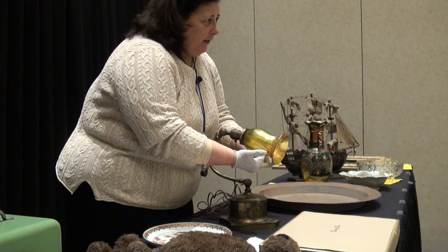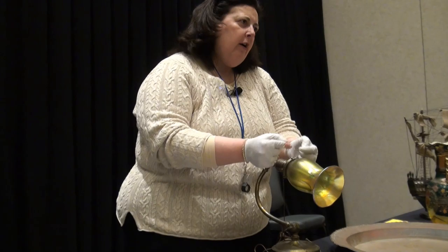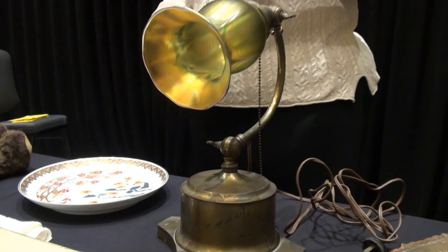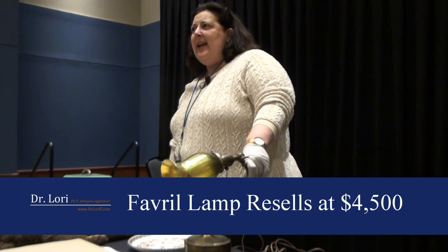Have you had it out of this particular case to see whether or not there's a marking underneath here? You've never had it removed, never taken it apart. You didn't play Uncle Wilbur in the workshop taking it all apart to put it all back together. Value on your lamp is about $4,500. Your piece dates to the latter part of the 1890s until about 1907.